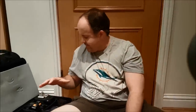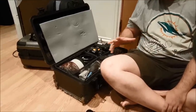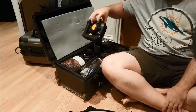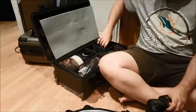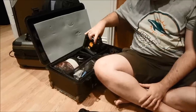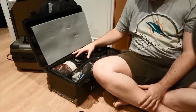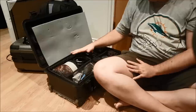First of all we're going to look in the main case — that's the Peli case, the big hard box that I carry with me to a lot of my events. In the main case I've got my cameras: two Canon 7D Mark IIs, those are the two main camera bodies I'll be using to shoot pretty much everything. I also have a third backup camera, a Canon 6D, that's in the other bag which I'll show you in a bit.